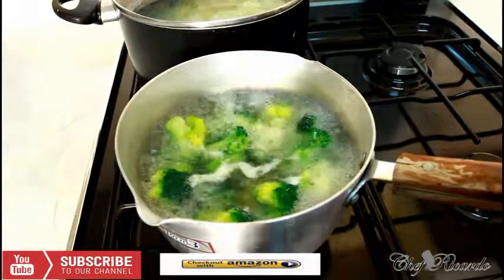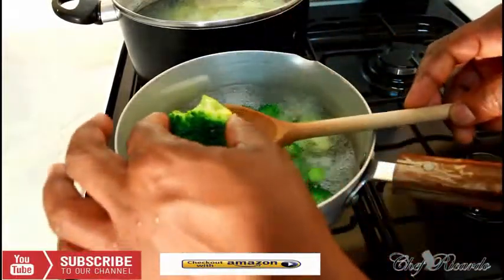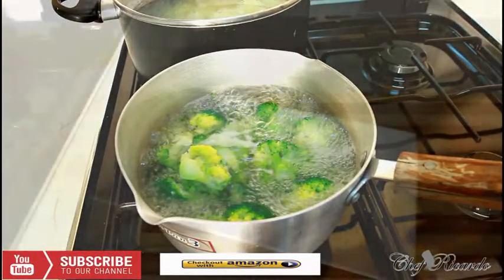Boil it for seven minutes. When you take up your broccoli like this, it's supposed to come up all the way up. Then squeeze it and see — so that's ready. Lovely. Broccoli done and dusted.